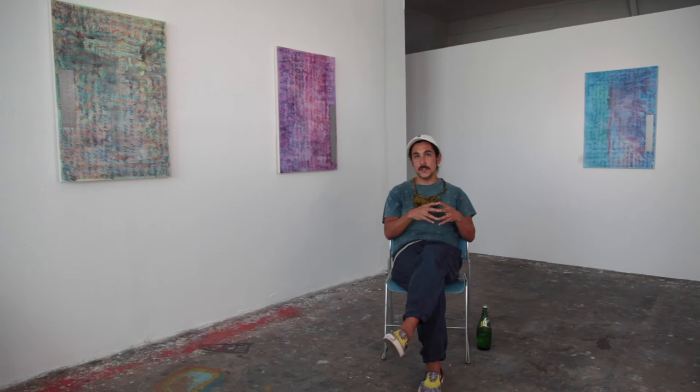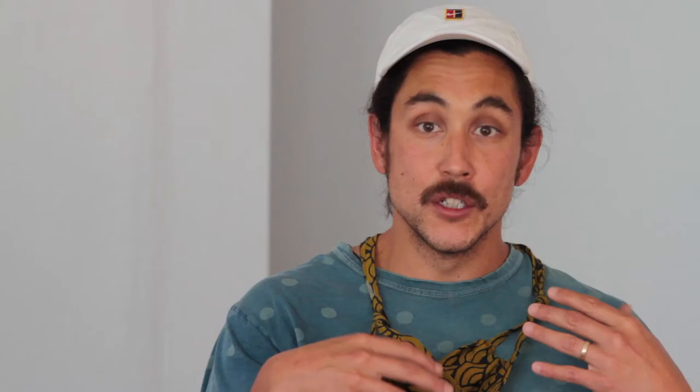I started the Elegy paintings in late 2014, early 2015, and they really started less as a project and more as a kind of exercise in the studio to shed myself of the information contained in the newspaper works.